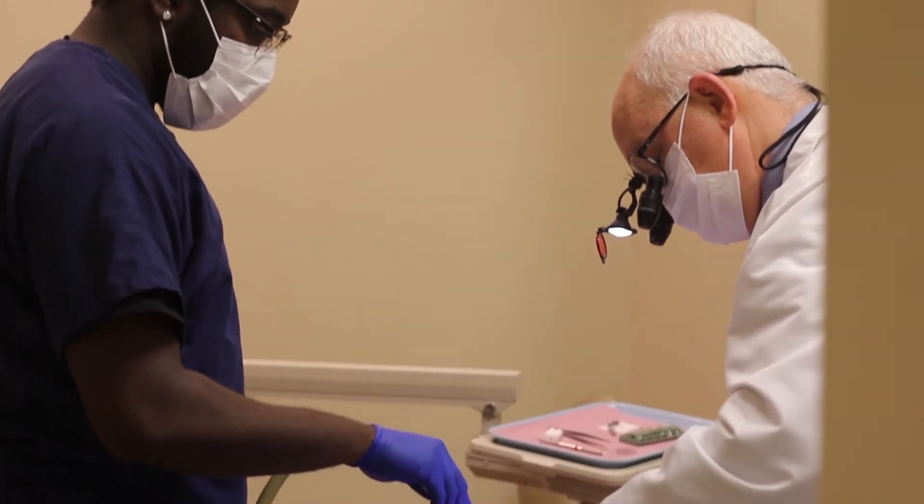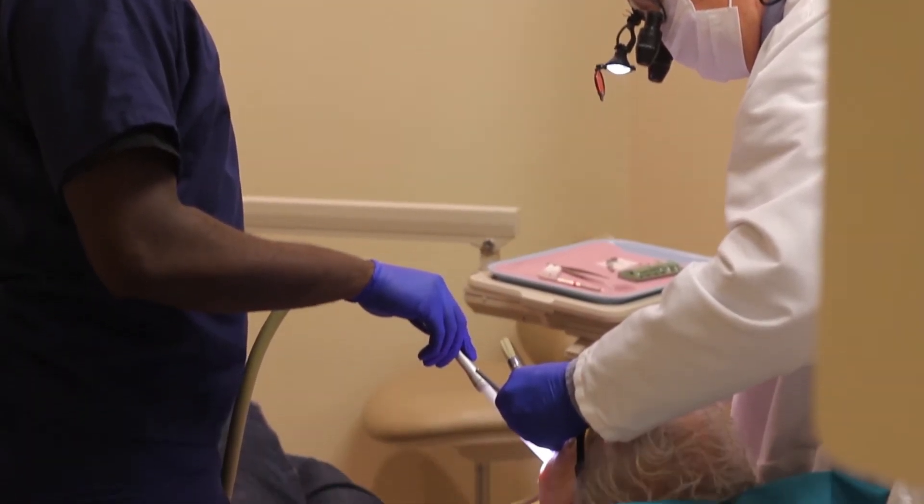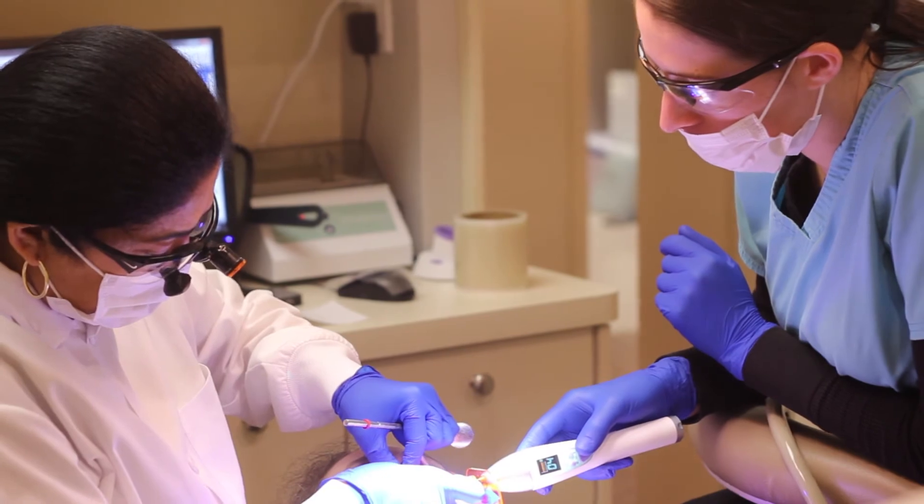They're applied with a simple etch technique. There's no drilling or preparation of the tooth itself, and then they lay it on and cure it with an ultraviolet light.